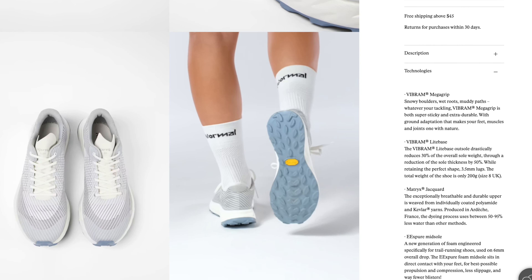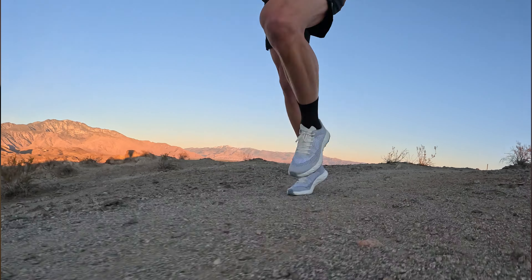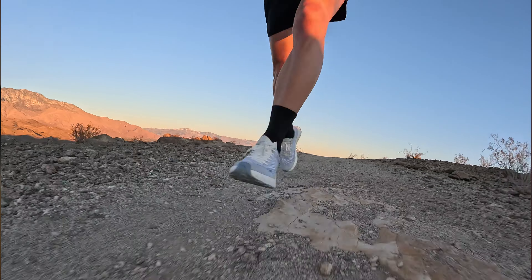I thought to myself, if the shoe is good enough for the GOAT to train in and good enough for him to race in — the same shoe at Hard Rock and at UTMB, not the same model, the same shoe — then it's got to be good for us mere mortals, right? It's definitely one of the most unique shoes I've ever run in, but it's also got some really solid new designs.